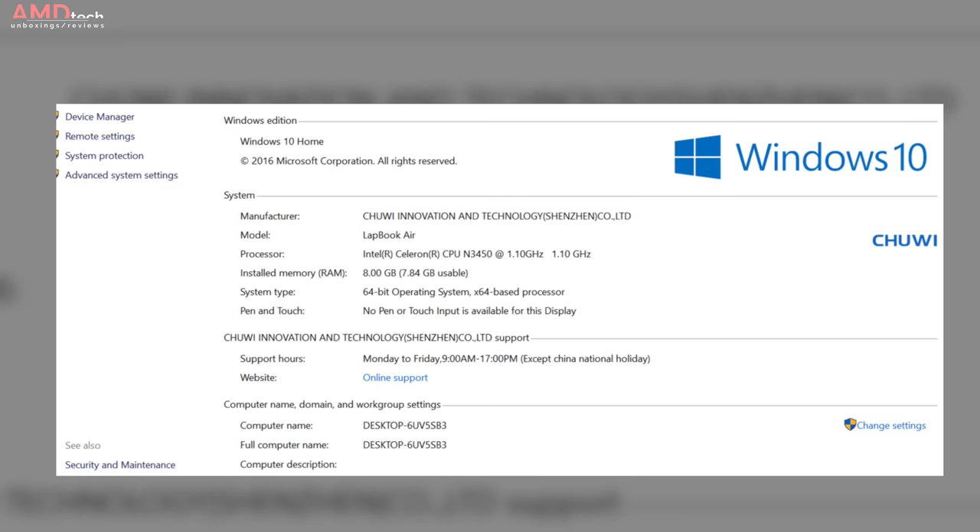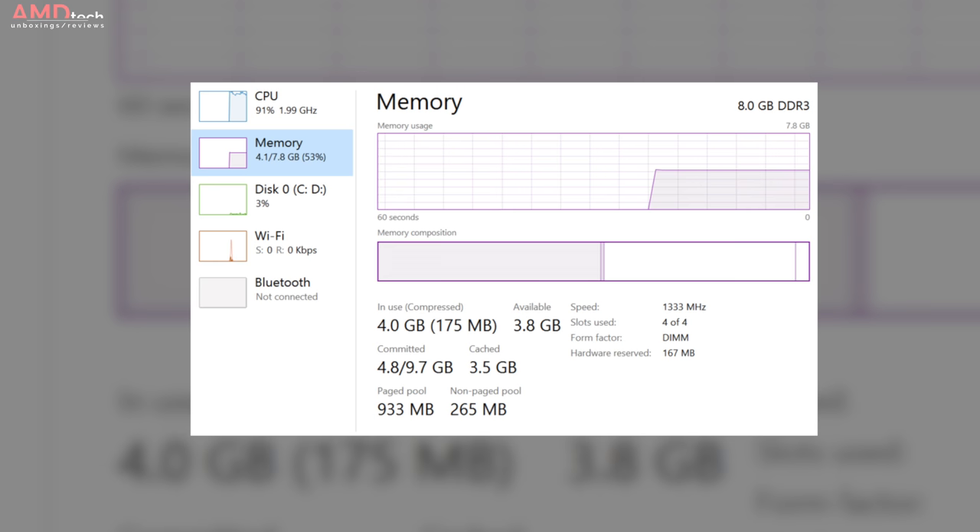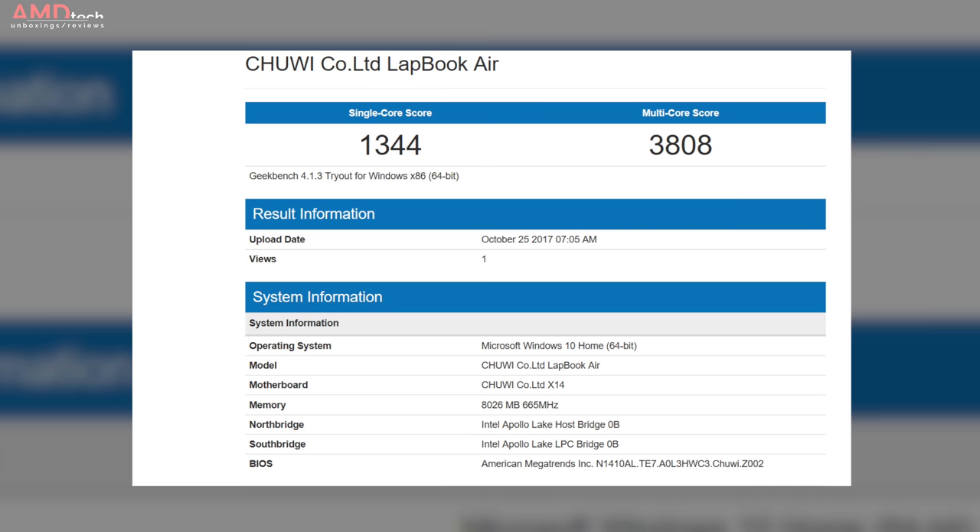It runs Windows 10 Home and has 8 gigabytes of RAM — not something we normally see with Apollo Lake, where we typically see 4 or 6. There is a problem though: it's not running at its full capacity of around 1600MHz — it's only running at 1333MHz. I'm guessing Chewy did this to save on battery, which is probably why it scored slightly below average compared to other Apollo Lake processors we've seen. This chip can do over 4,000 in benchmarks; this unit scored 3808.